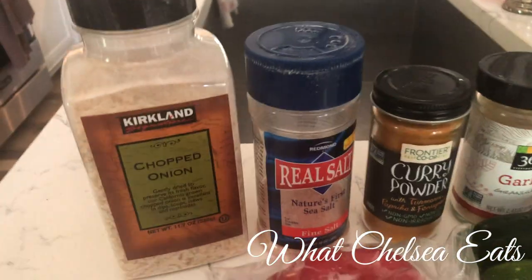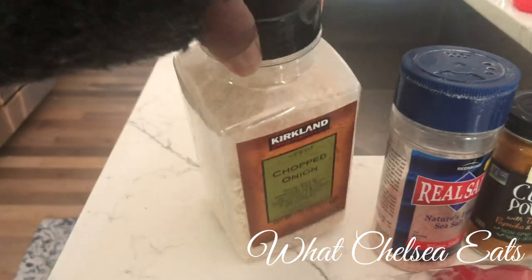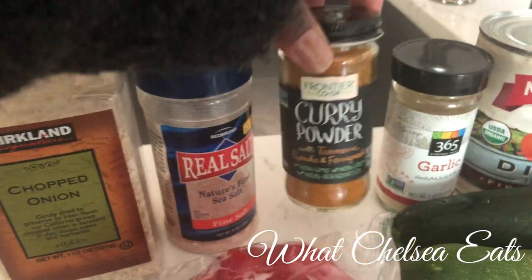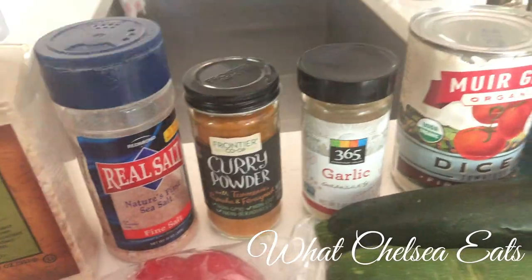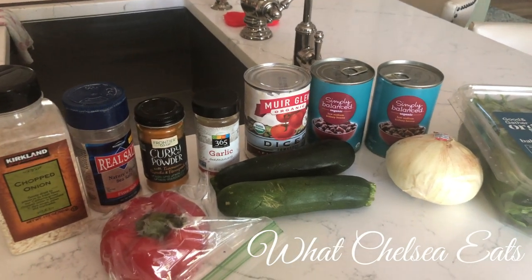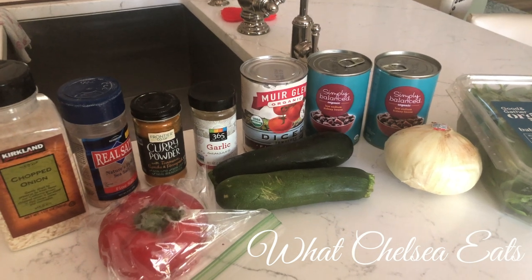For the seasonings, I have some chopped onion flakes, some pink Himalayan crystal salt, some curry powder, and some garlic powder. I will write the exact ingredients in the description box of this video.